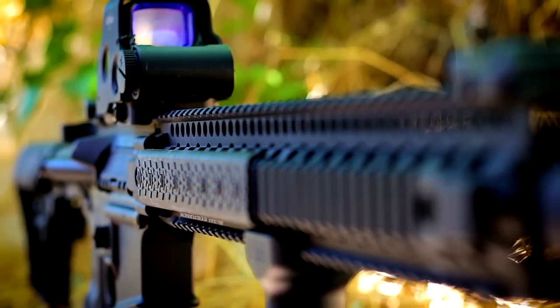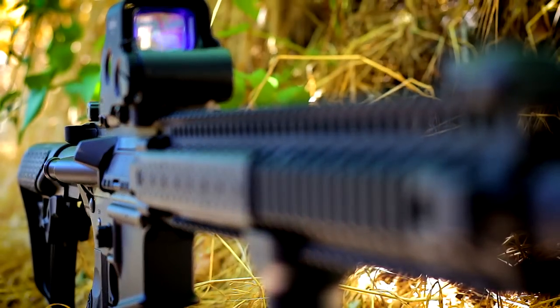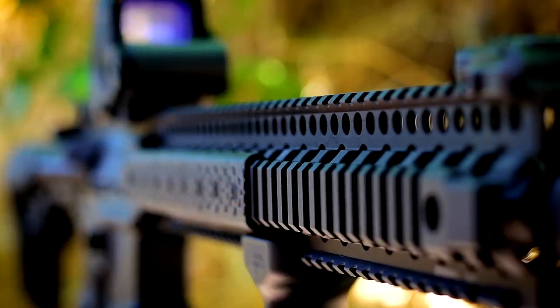At how lightweight they're able to make these things, there's really no offset — no reason not to get the quad rail.